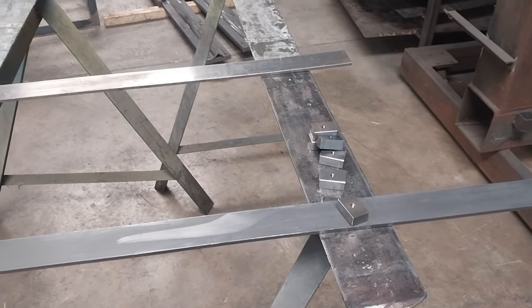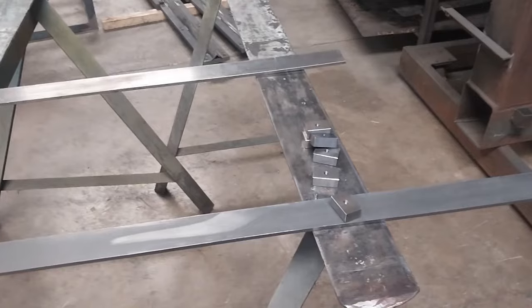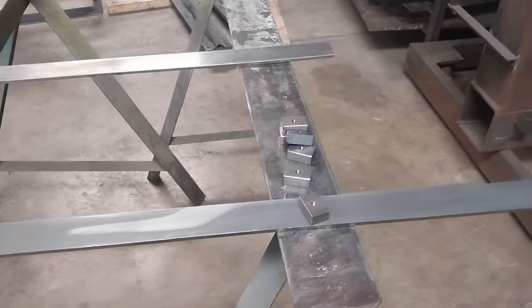Hey guys, it's Bill from Linden, Tennessee. I'm at work today on a Saturday — I came in because I wanted to make some little parts.